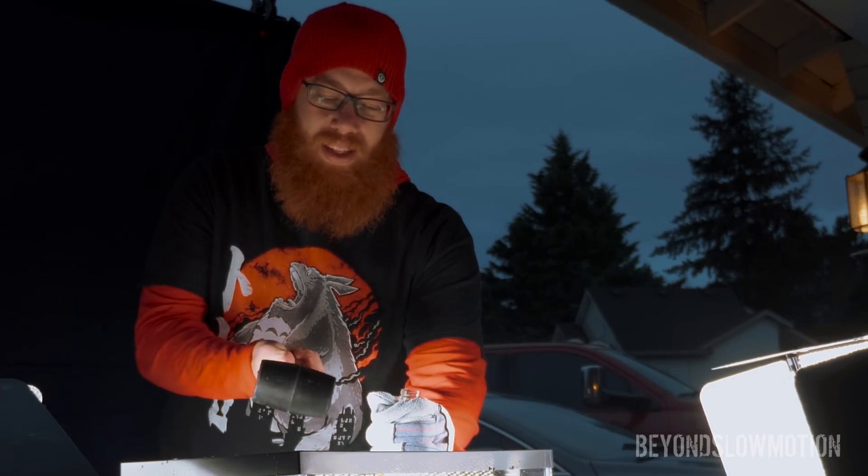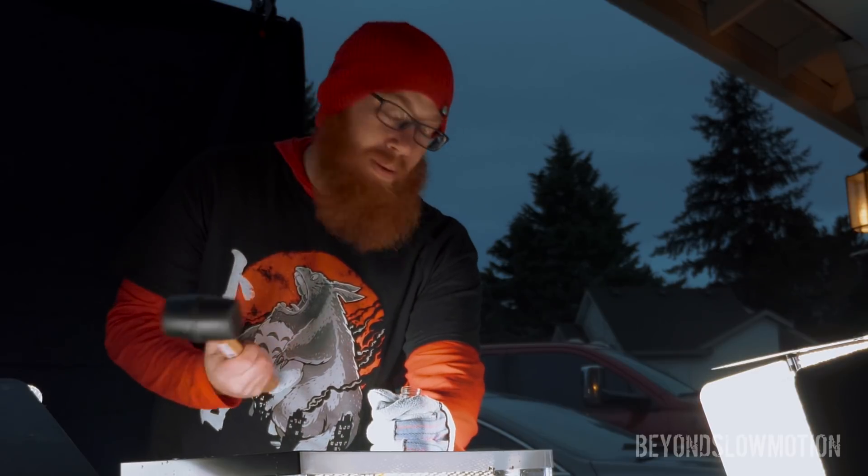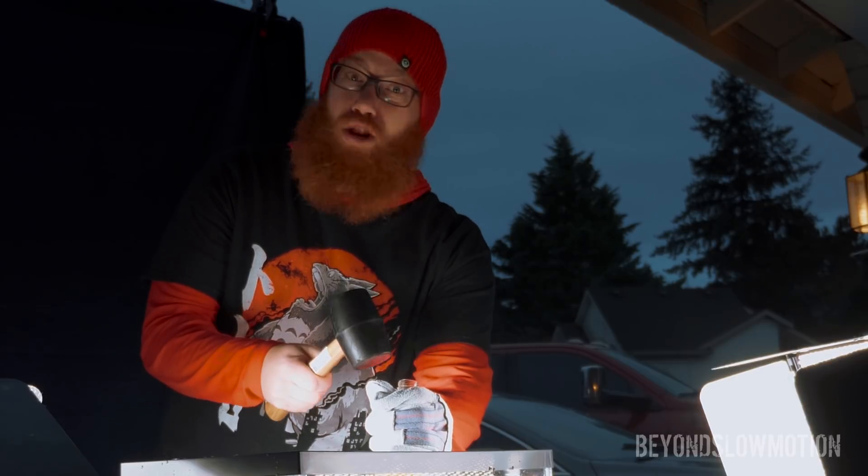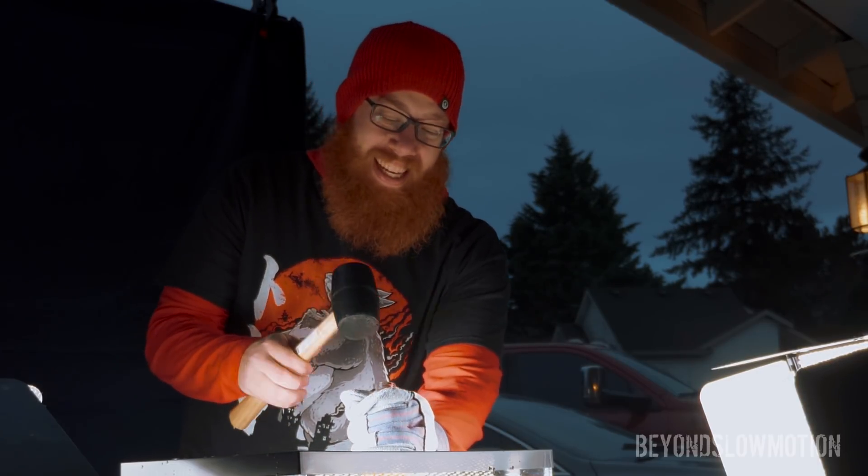We're using soda right now because it's the most color-punched of any of the liquids we currently have. There's a solid chance that if this doesn't break through, it's just gonna shoot back into my face. I hope that doesn't happen. Let's see.